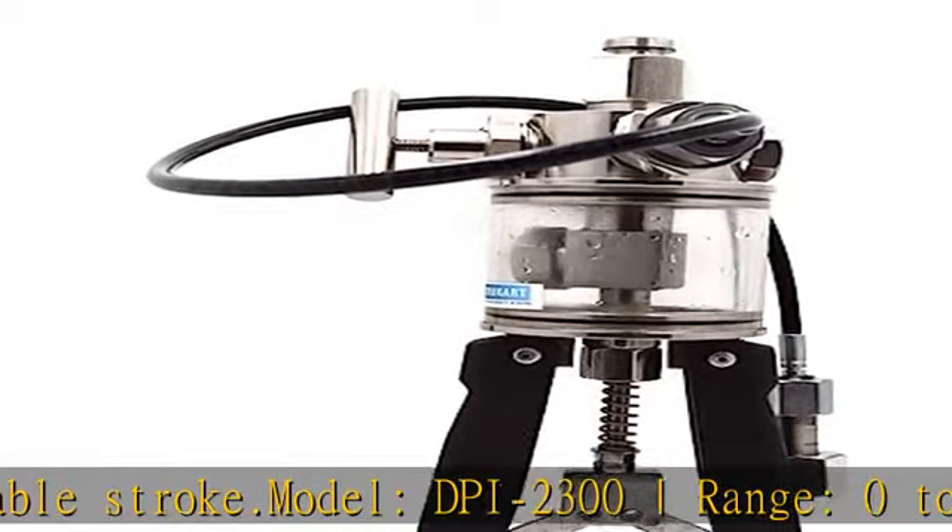Supply scope: 1 unit of calibrator, 3 nos reducers — 1/4, 1/2, and 3/4.